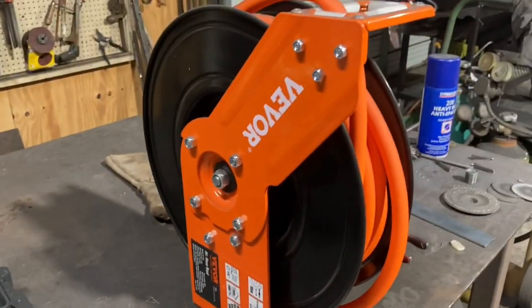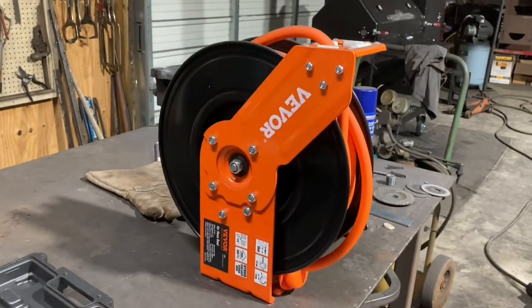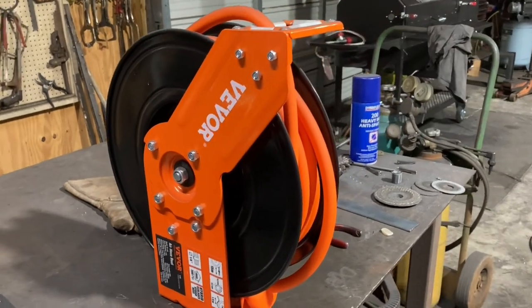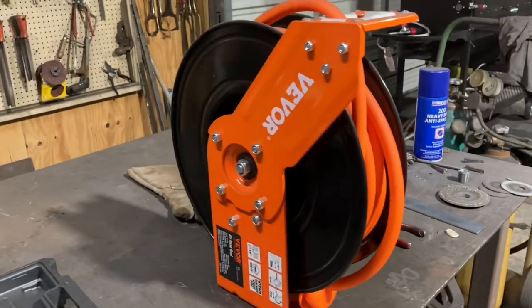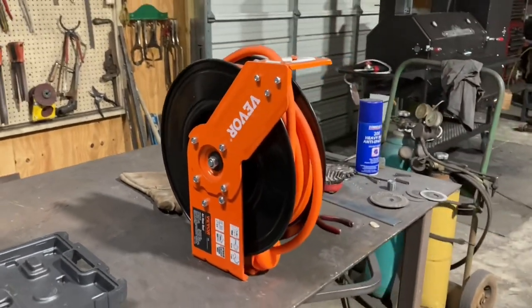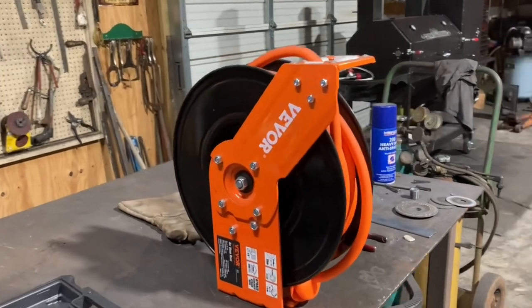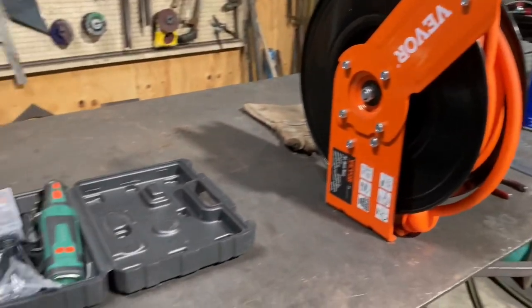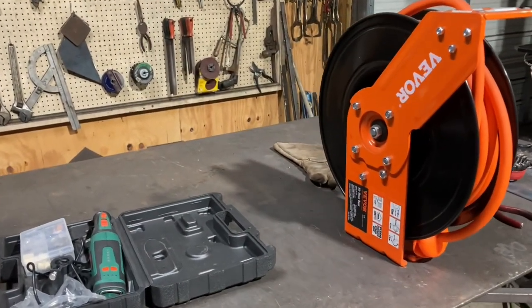I also got my air reel in, trying to keep this air hose up off the floor and out of the way. I went and got some fittings for it. I don't know if it'll help that much — it'll keep the hose off the floor but the hose isn't in the way that much, so it might not be that big a deal, but it will be nice to have. Anyway, I just wanted to show y'all those. Let's get back to work.